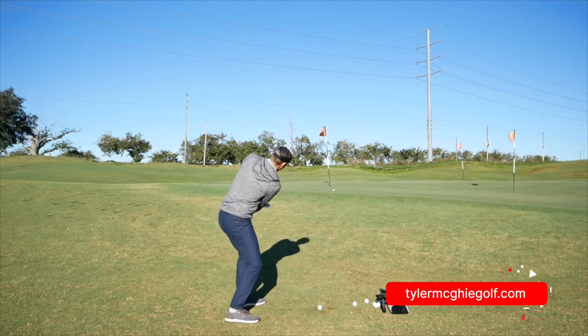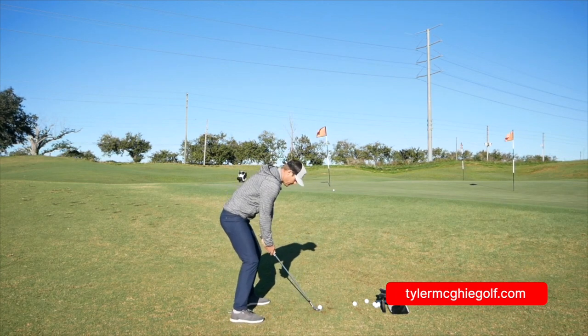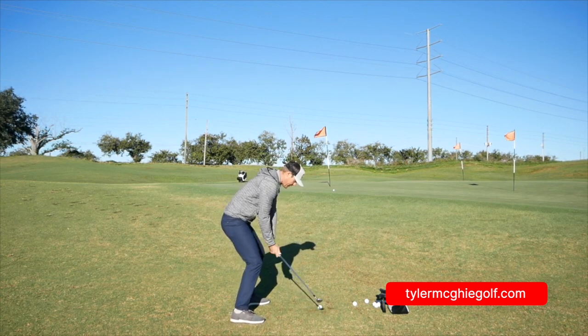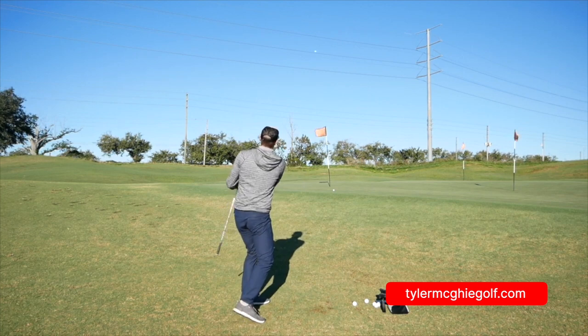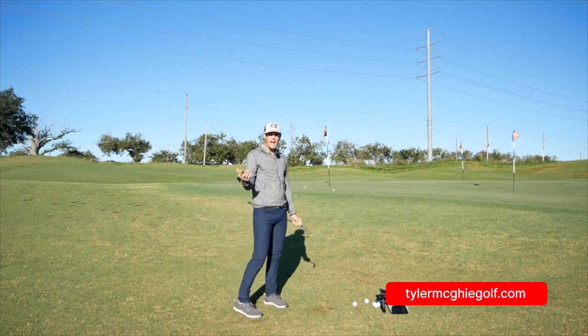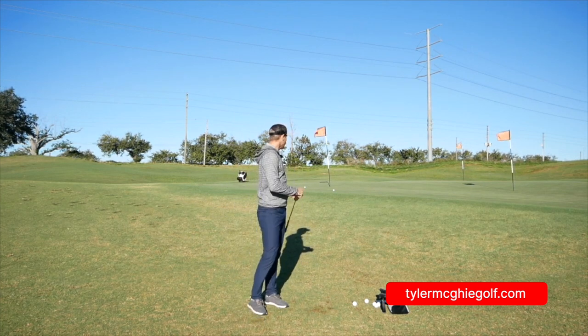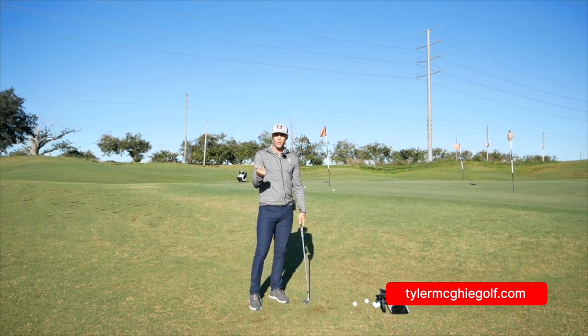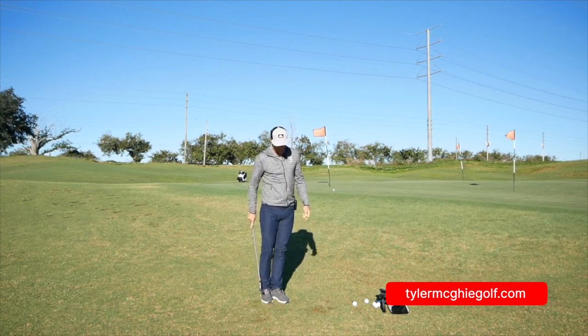Do that one more time — same thing, face open, knuckles staying to the ground. This one I'm just going to give it a touch of shaft lean so it goes just a touch further. It carries far — a nice high soft shot. Not worried about being short-sided here even off the tight firm lie.